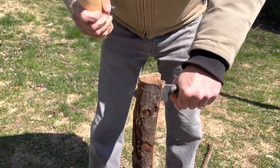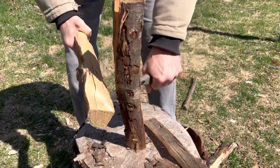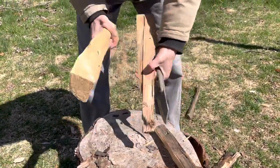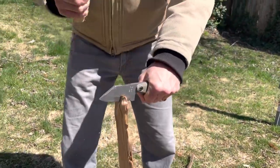As soon as I unboxed this Shed Knife — well, I didn't officially unbox it, but I opened it out of the box — I said, I can't wait to take this outside. This is a knife that's screaming for this kind of chore.